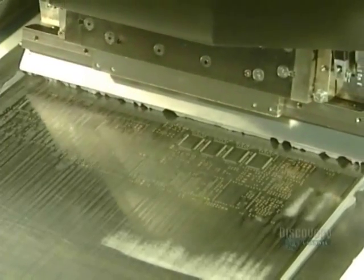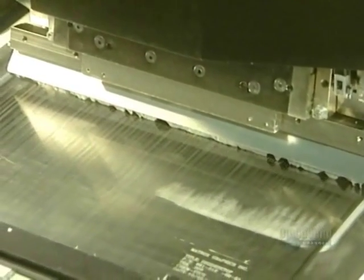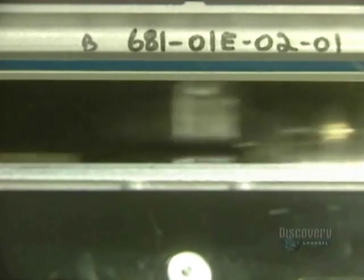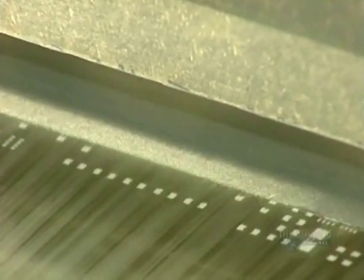The machine spreads the soldering paste, which contains, among other elements, a tin-lead alloy. The printing blades go into action. They spread the soldering paste on the stencil. This paste runs through the stencil holes and covers the metallic surfaces of the printed circuit board, which will establish the electric current.